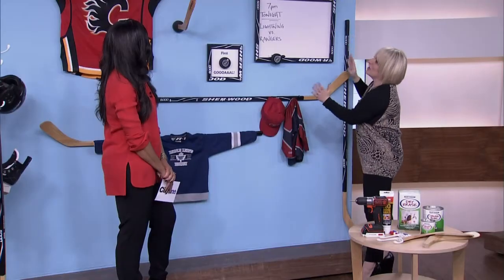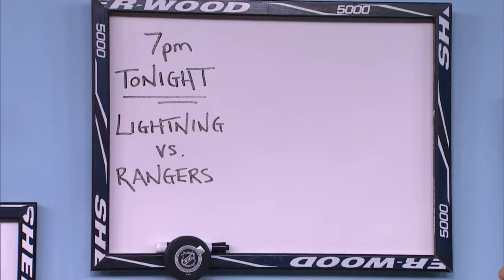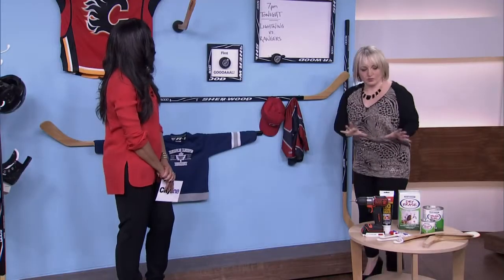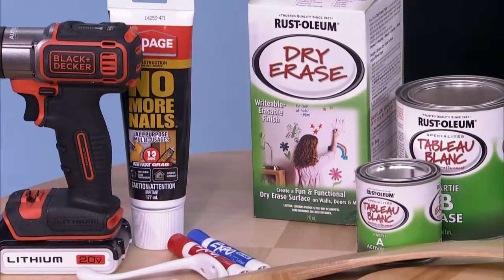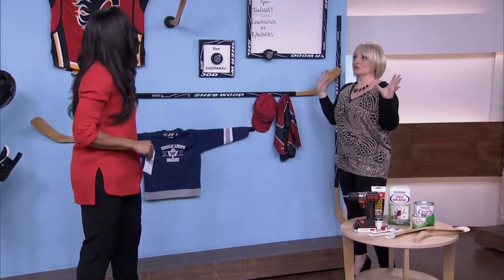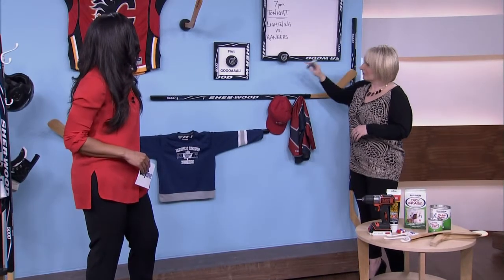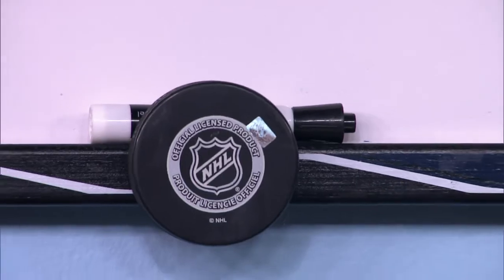This last one was super easy. Just with the hockey sticks around, I've actually painted this backdrop here. It's a really great dry erase product by Rustoleum — two parts. I just took masonite board, primed it, and painted it. You can go really big with this as well — it would be amazing over a homework space or desk. And then I've added the puck as a little decor piece, but also an easy spot just to drop your dry erase marker there.